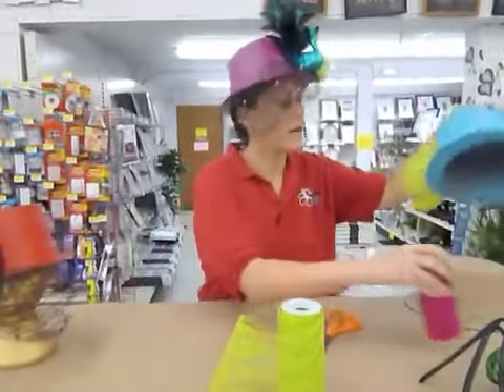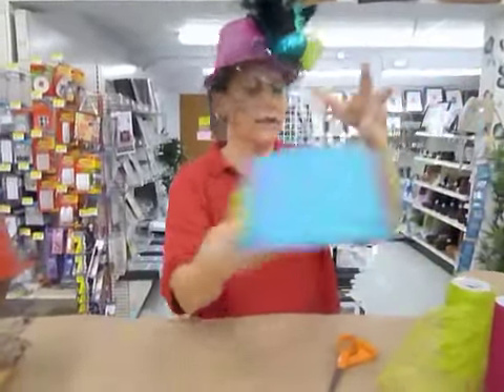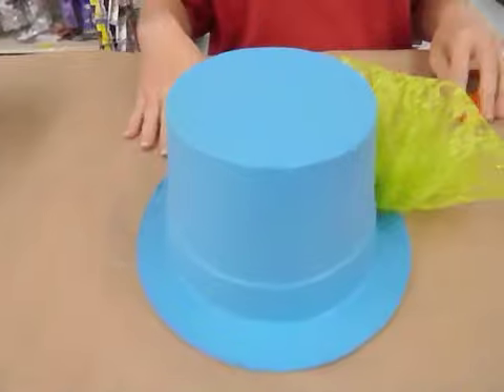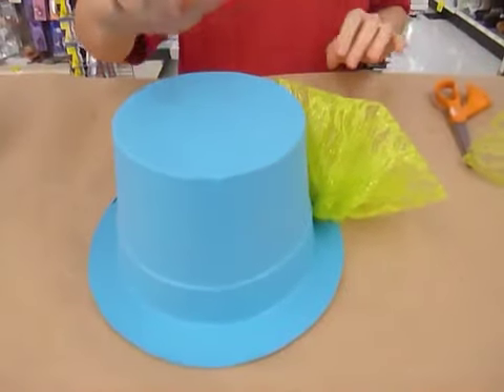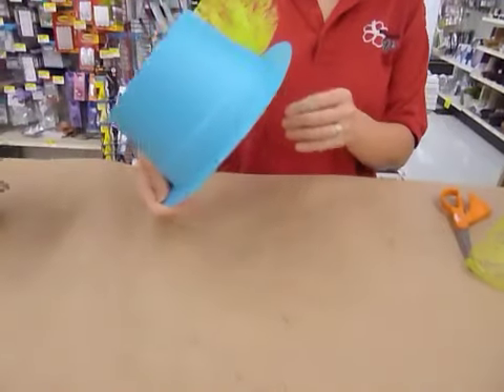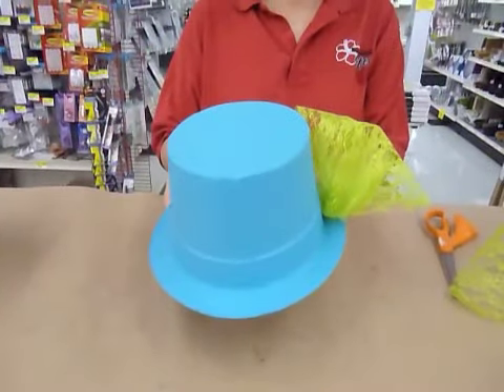To get this nice even coverage on the hat for the color, I used spray paint. All I did was just spray around the whole thing, make sure I got a good coat of it on there and let it dry. It didn't take very long to dry, and so this is going to be the base for my hat.